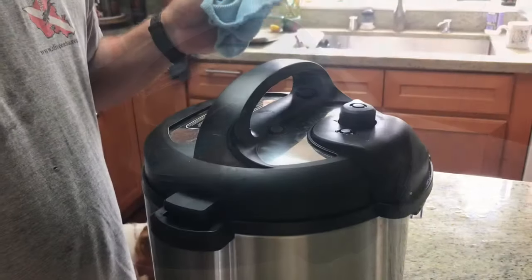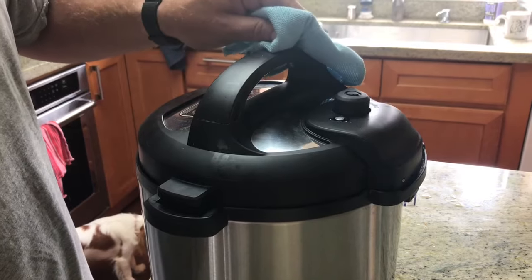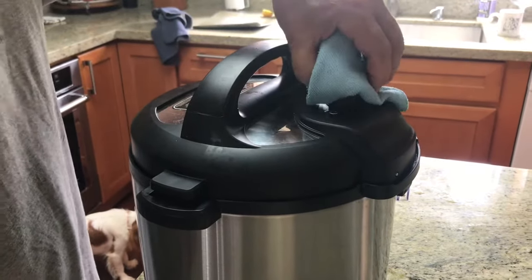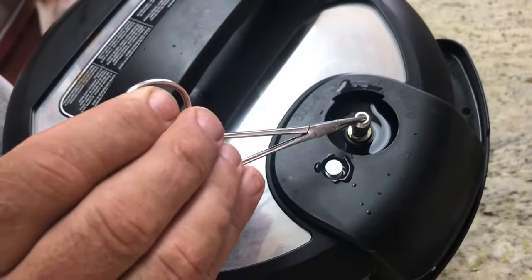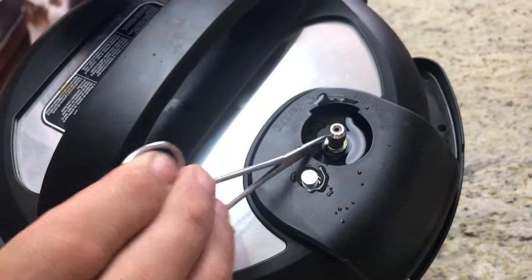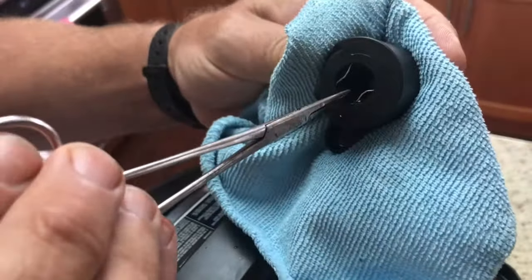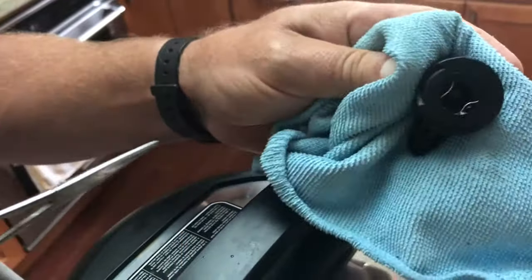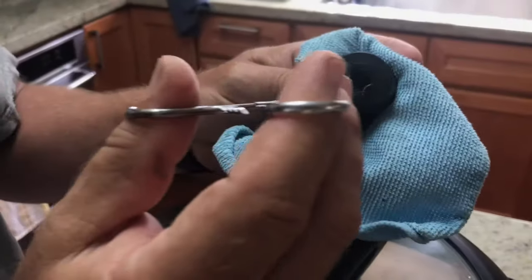All right. Now that the Instapot is off and cooling down I'll show you the fix. I tried taking this valve apart and there was nothing wrong there. Several people on the internet suggested checking for food in the seat and inside the rubber seal inside the cap, but that didn't work either. After much head scratching and experimenting I found the problem.